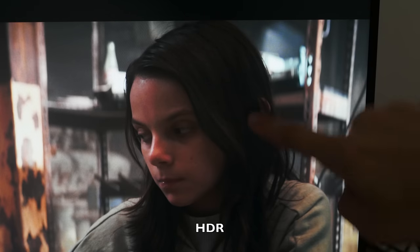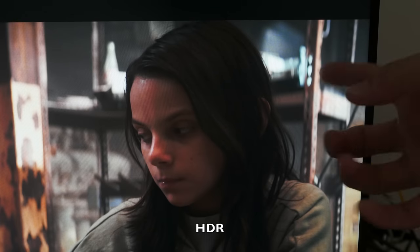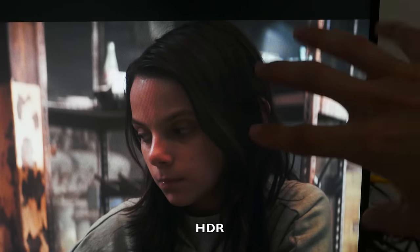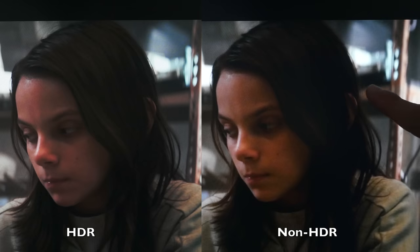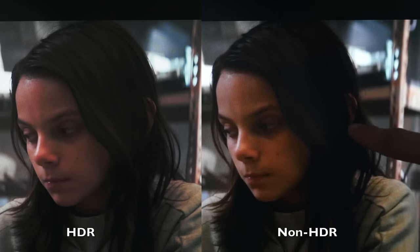This is the HDR version of the movie and I can definitely see a lot more details in the hair — so this is not just a black mass of darkness. You can see the hair and highlights even though this area is supposed to be very dark. Switching back to the non-HDR version, a lot of detail is lost in the shadow and black areas. I've tried to capture this as accurately as possible with my camera using the same settings.